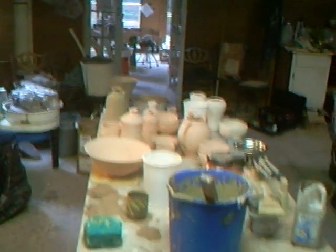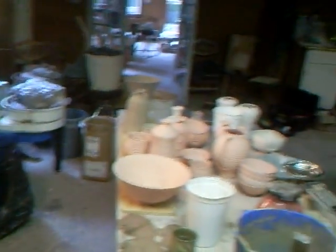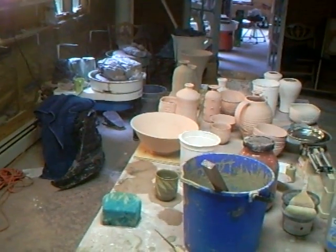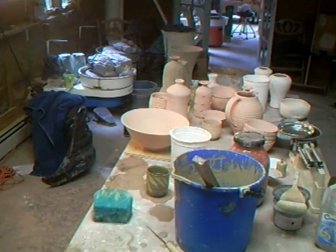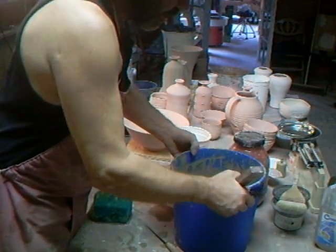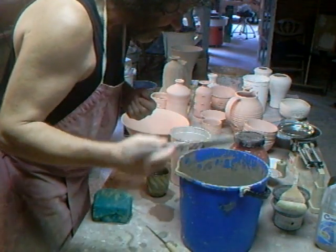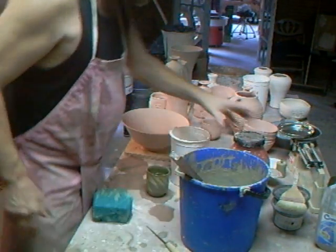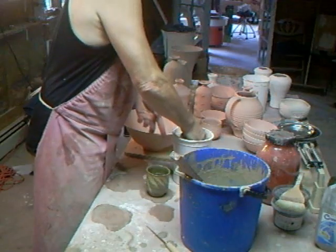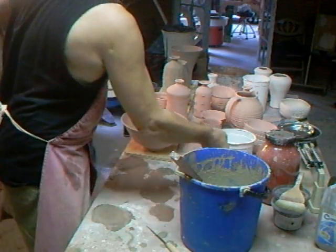Let me just bring the camera down a bit — I know you're all experts at glazing, but sometimes it's good to see. Here is this lovely shino glaze — it has a quality I can't quite describe; I guess it's the soda ash that's in it. Always handy: a sponge and some water to clean off, that's always essential.